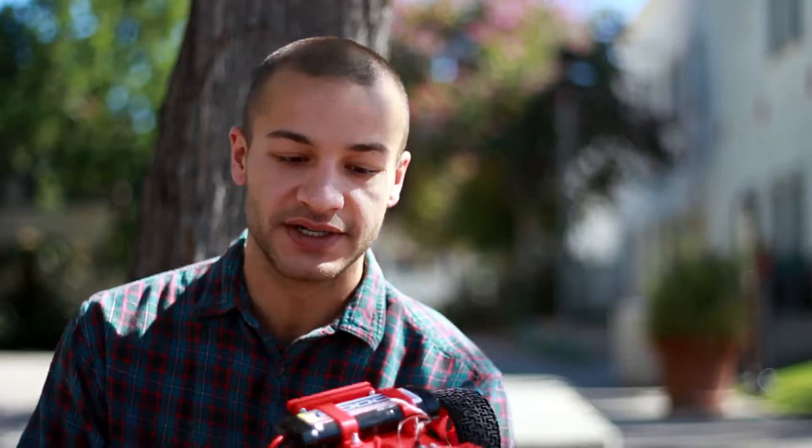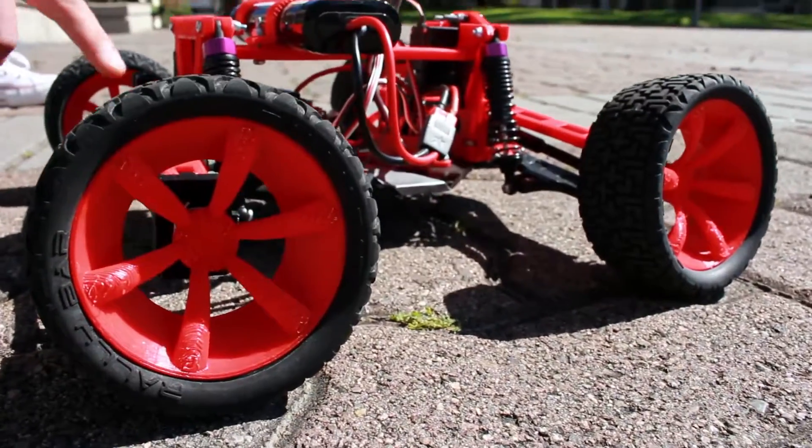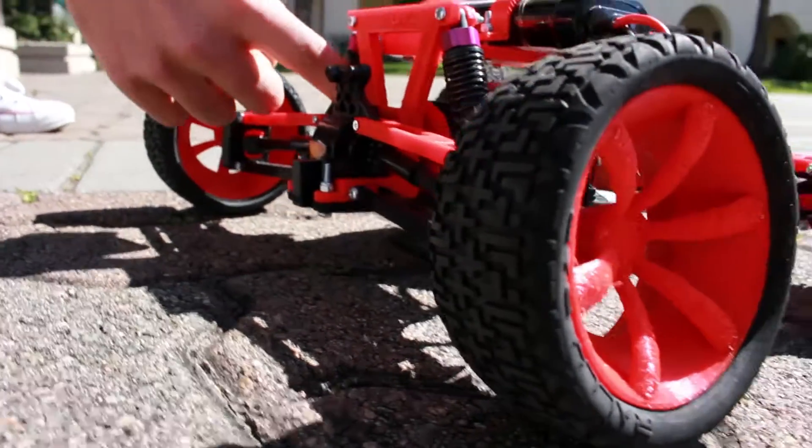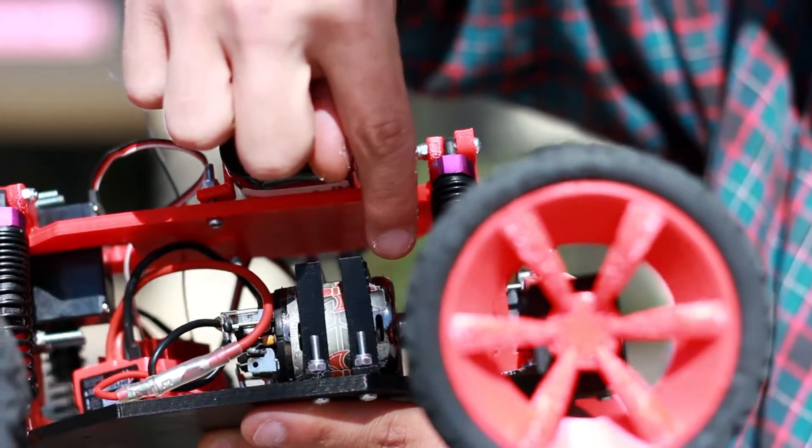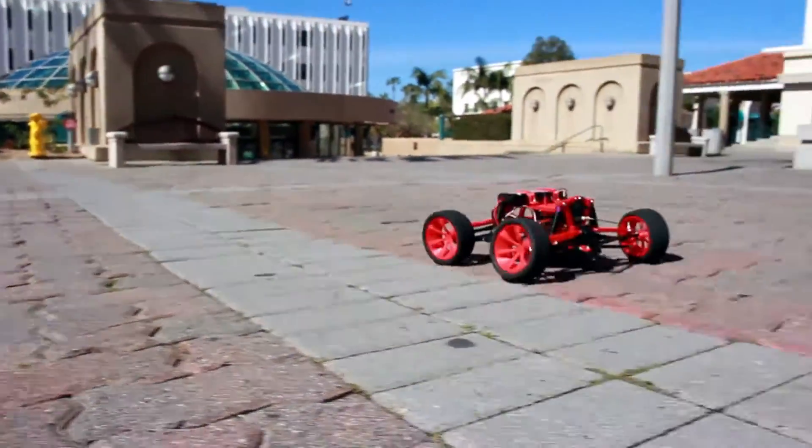This is our first version, so we plan to keep iterating until it's as 3D printed as possible, by replacing the shocks and even the tires with flexible filament. It uses radio for communication to talk to the one brush motor it uses for drive and the servo motor it uses for steering in the front.